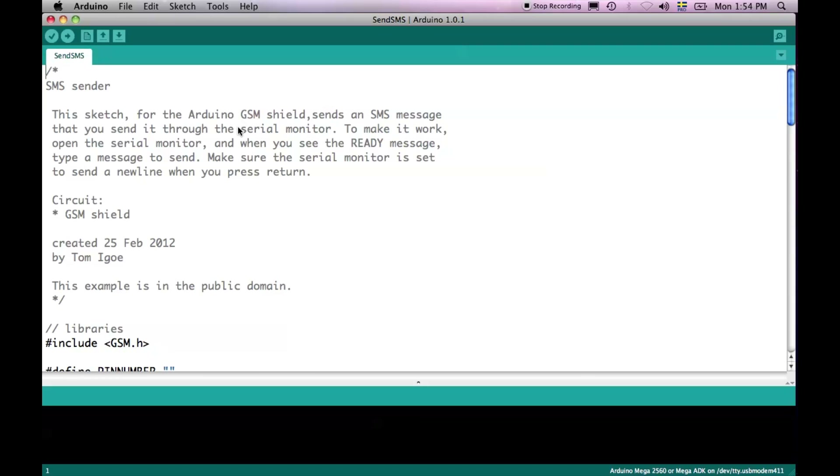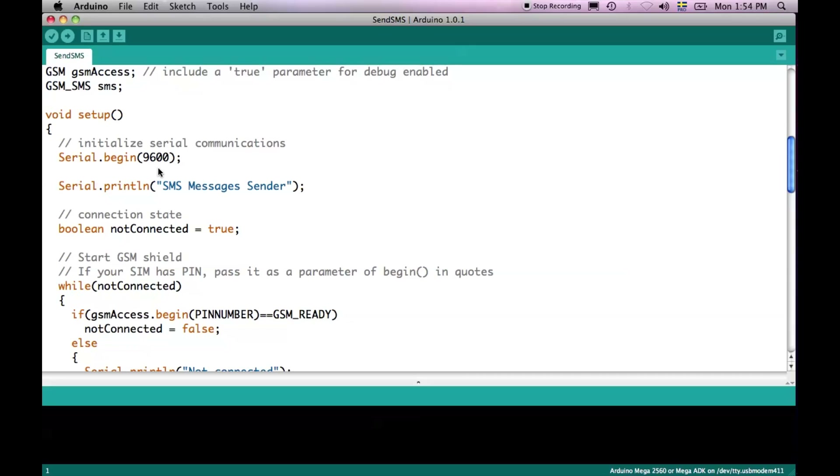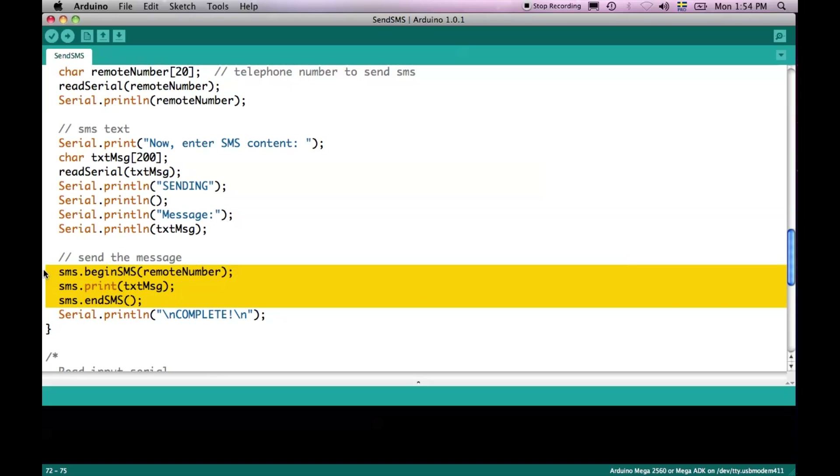In order to send an SMS you will just load this example on your board and then open a serial port monitor to interact with your shield. Let's take a quick look at the key aspects of this example. When you're going to send an SMS, everything you need to do is start by calling Begin SMS. Then you send the SMS content using Print SMS, and End SMS determines the end of the message, which is then sent through the GSM network to the receiver.